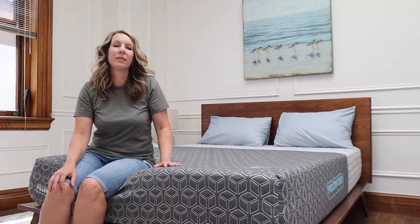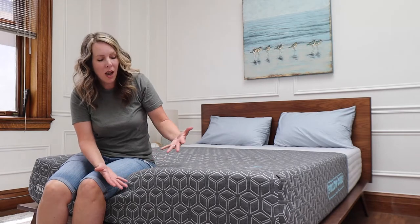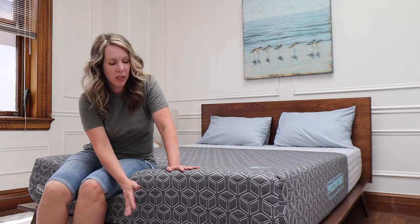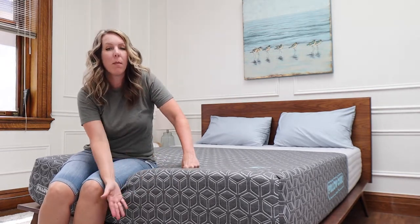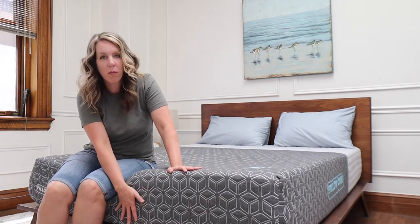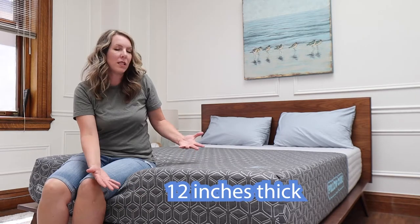This is a hybrid mattress — it has coils. With a cheaper mattress I can feel the coils if I push in and also from the top down. But on this mattress the coils are totally encased in foam on the sides, so you can't feel them. If you're a heavier person you might feel those, but there's a good five inches of foam between you and the coils.